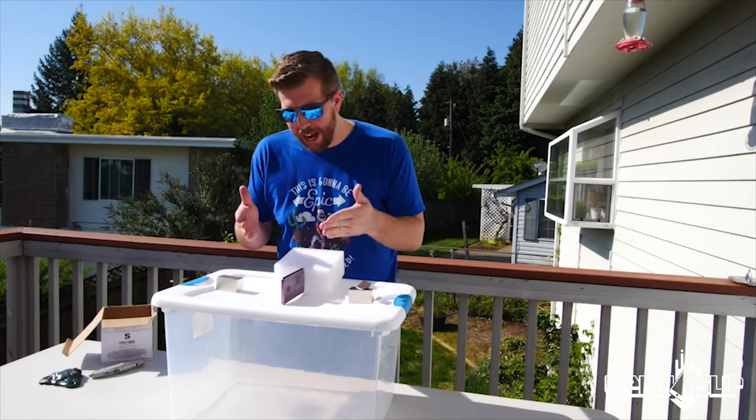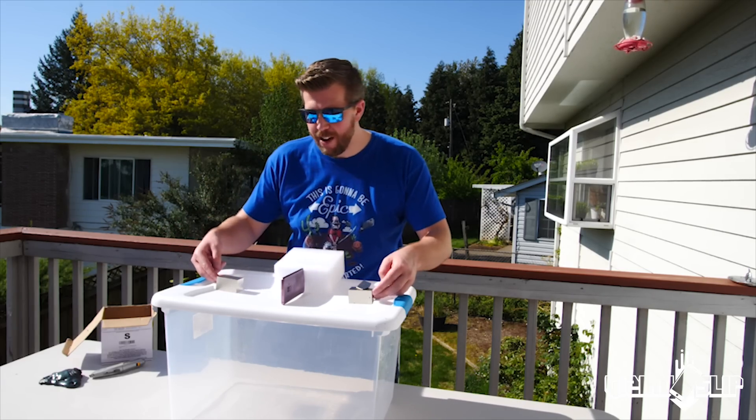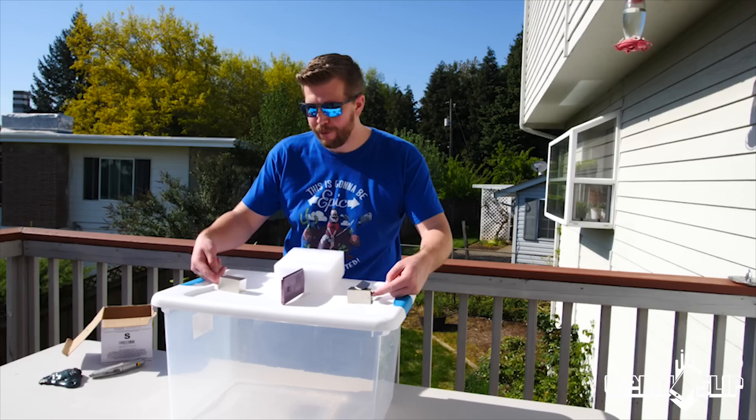Okay, we're ready. We've got the Galaxy S9 set up just like the iPhone 10. This is going to be magnetic force on magnetic force.